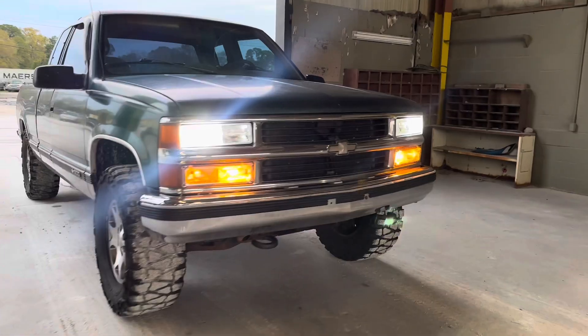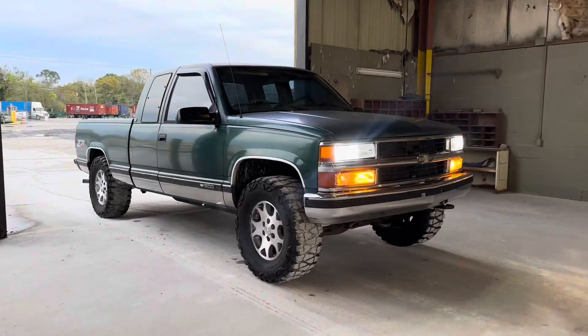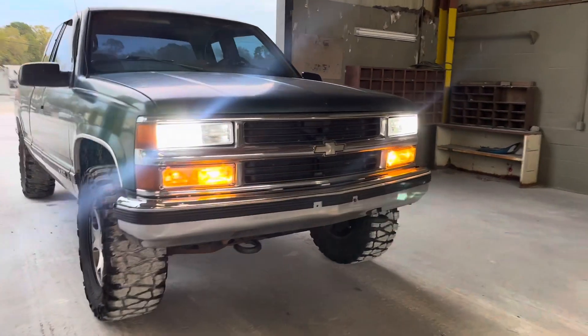Yes sir, I think we did it guys. Yeah man, this is probably the cleanest look that I've seen so far on this truck right here.